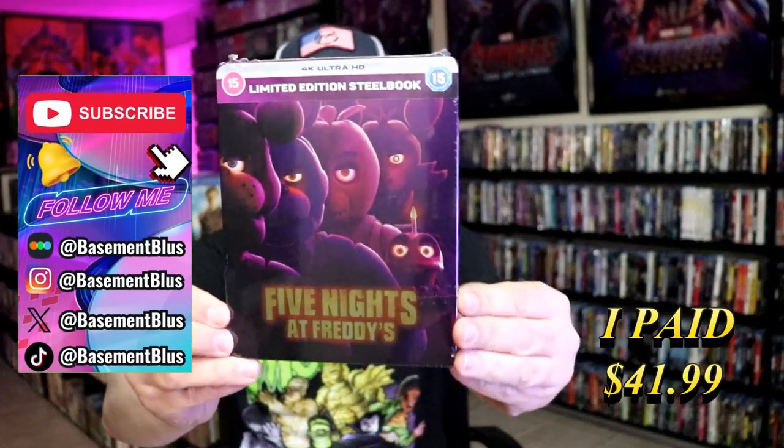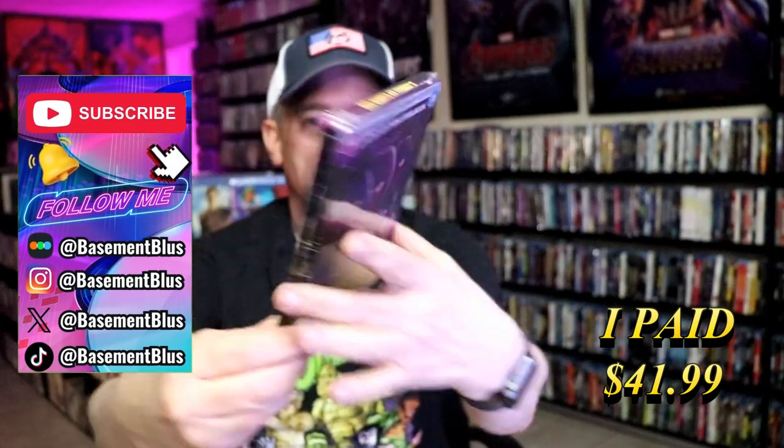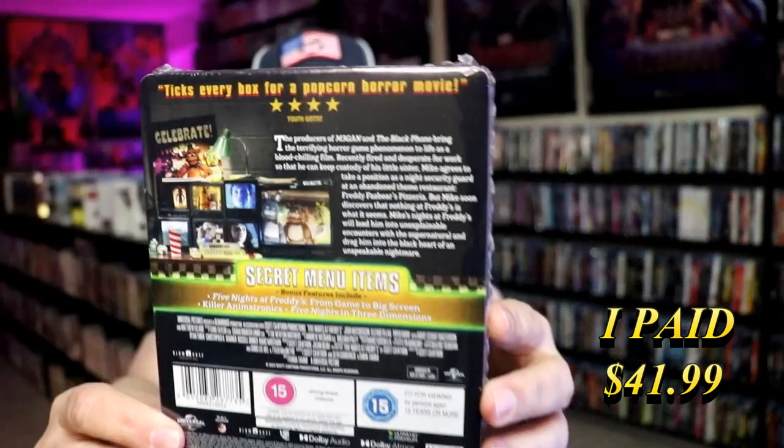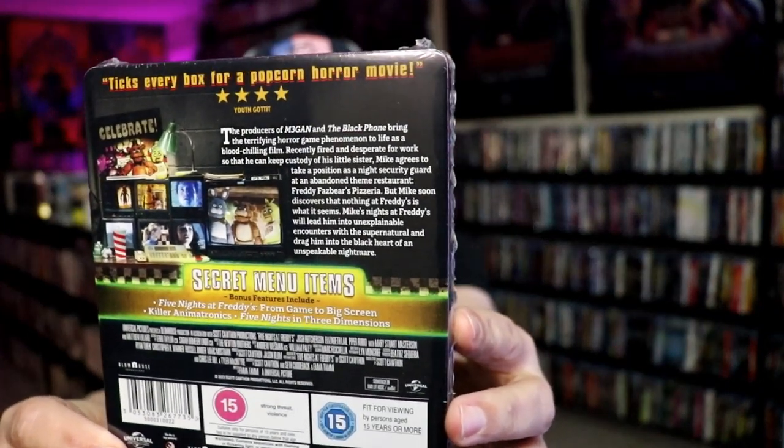So today I wanted to take time to do an unwrapping of the Five Nights at Freddy's 4K Steelbook. Here's the front, and here's the back. If you'd like to read up on it and check out these secret menu items, you can go ahead and pause and do so.